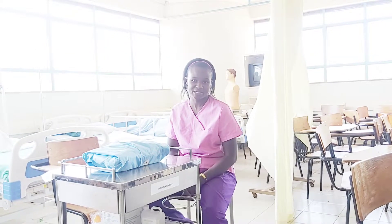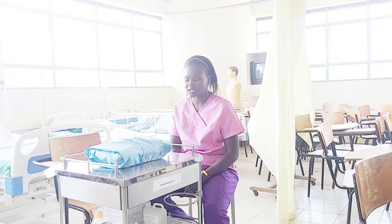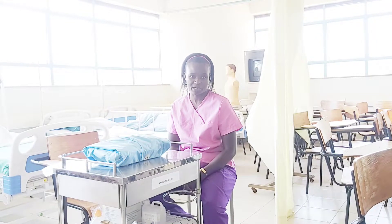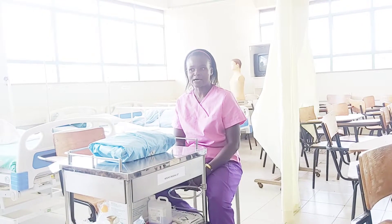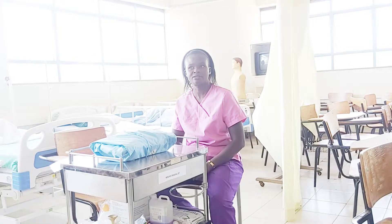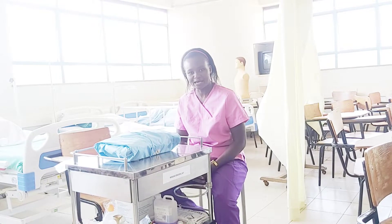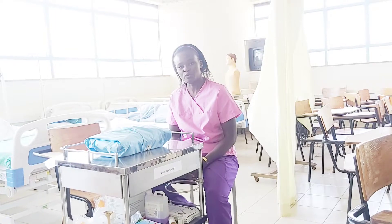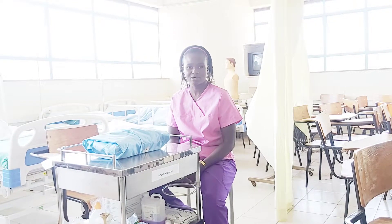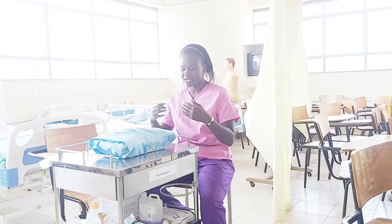Good morning class. Thank you for joining us for this session. Today we are going to discuss care for a mother during the second stage of labor, and we are majorly going to focus on the delivery pack. In front of you is Ms. Rosalie Nobiango, and I'm going to take you through this session so that we may understand what it actually means to carry out a sterile procedure in the labor ward. On this trolley, there is quite a bit loaded on the top shelf and also the bottom shelf, but we want to focus on the sterile delivery pack today.